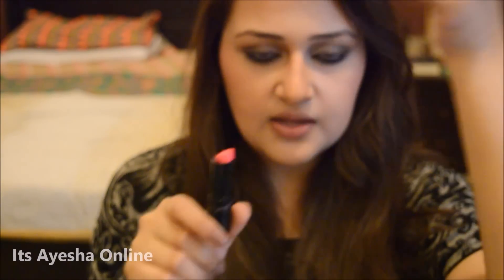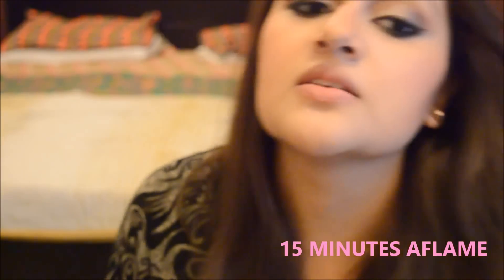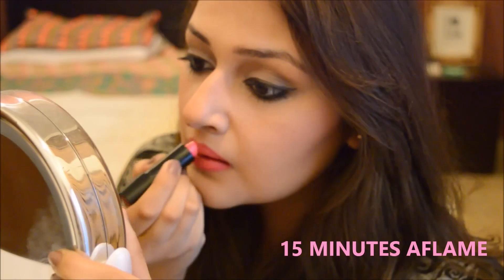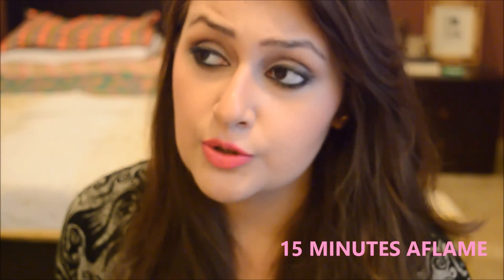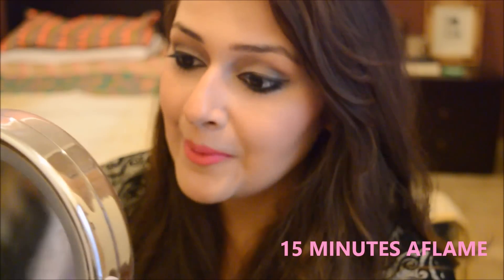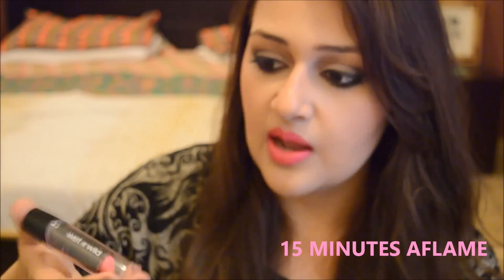Now I'm going to be applying 15 Minutes Aflame on my lips. It's a bright chalky pink color. Twist and take the cover off. This is a bright, shocking color and it's giving a silky smooth satin finish on the lips as you can see. It's my sort of pink — if I'm looking for a shocking bright pink color to make the look complete, I would definitely be picking this one because it is so pigmented and it looks really amazing. I'm really liking the overall look it's giving and I'm really impressed by this shade.